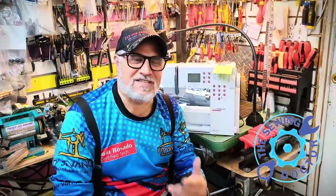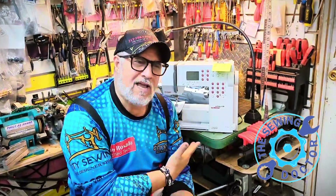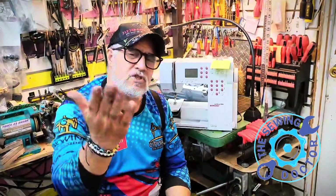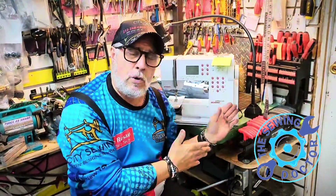Hello once again, thank you for watching The Sewing Doctor. I have a Bernina 220 machine. When you get a machine like this one that is giving you problems, I would suggest you take it to a technician that really knows about this.